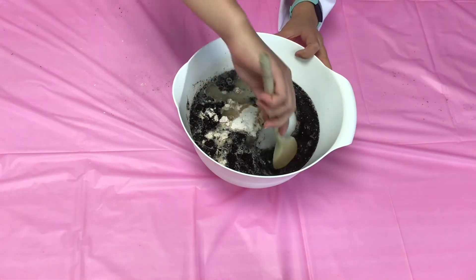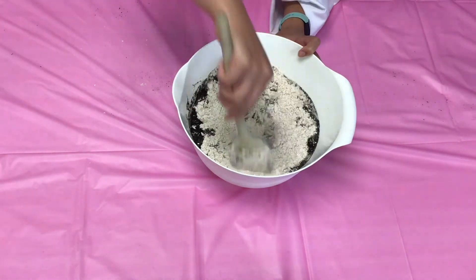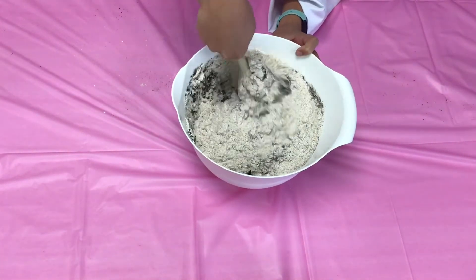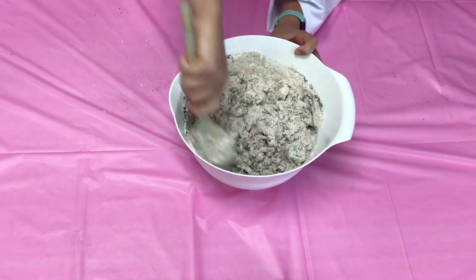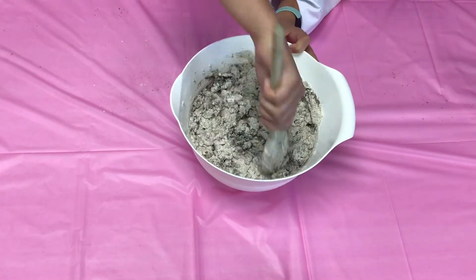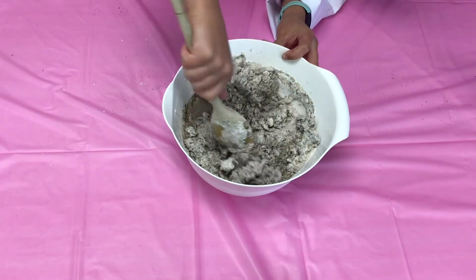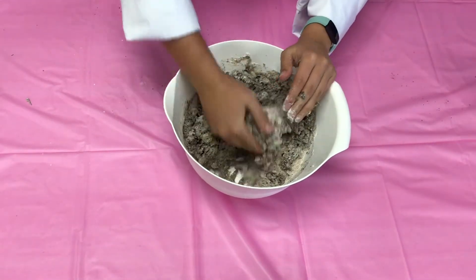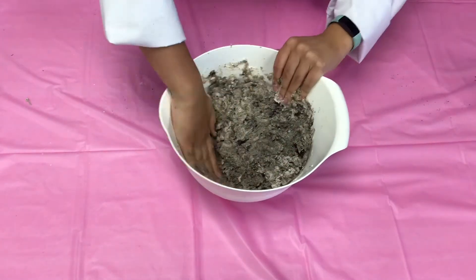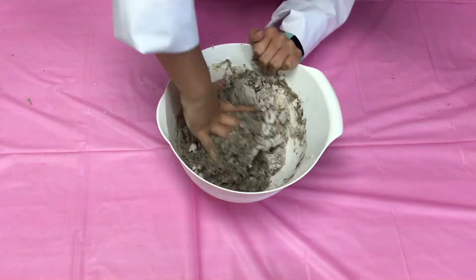Then we started off with a spoon — you're just going to mix it all together. Keep mixing until everything is combined. We eventually moved to our hands and added more water gradually as we went to help it all combine together. Eventually it will become a sort of dough, and you're going to start to knead it together until everything is combined nicely.